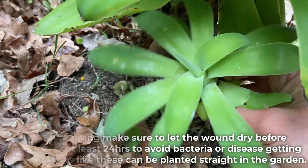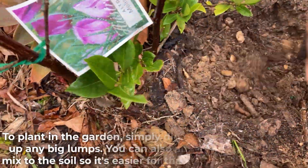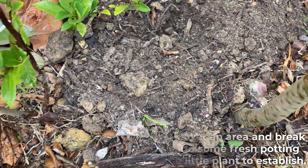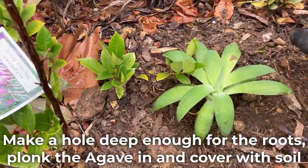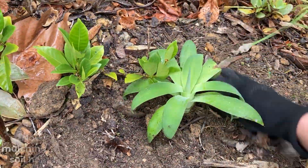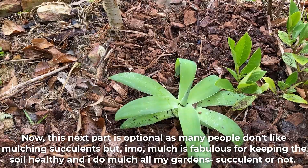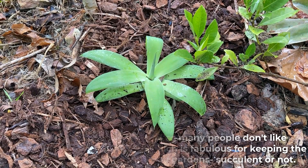Bigger pups like this can be planted straight into the garden. To plant in the garden, simply dig over an area and break up any big lumps. You can also add some fresh potting mix to the soil so it's easier for the little plant to establish. Make a hole deep enough for the roots, plonk the agave in and cover with soil. This next part is optional as many people don't like mulching succulents, but in my opinion mulch is fabulous for keeping the soil healthy and I do mulch all my gardens, succulent or not.